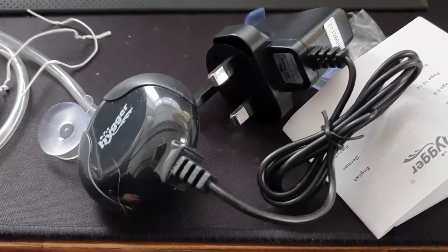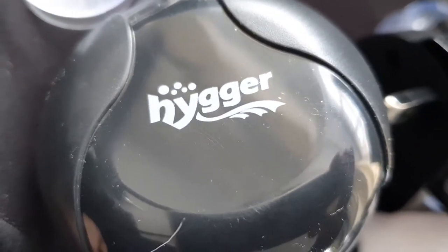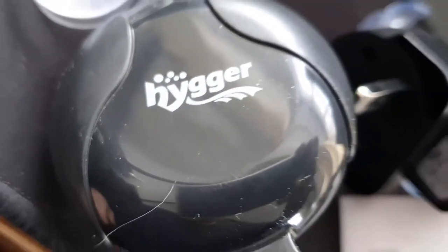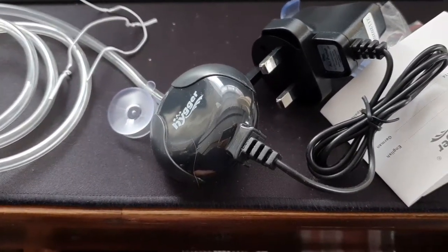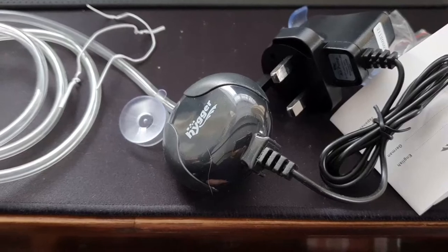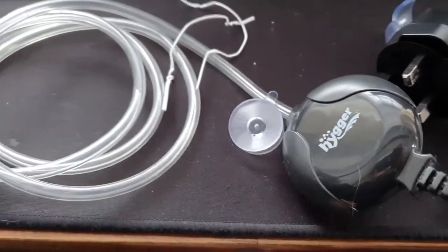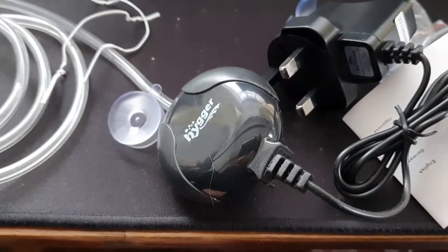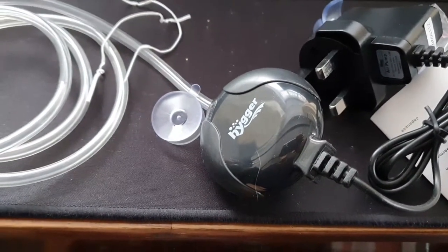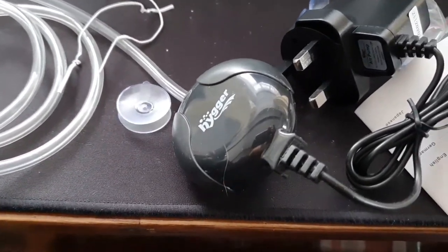For 15 quid, I've been told this company — I believe it's Hygger, or however you want to pronounce it, maybe you can put that in the comments — is an up-and-coming aquarium brand. I'm not a fan of piezoelectric to be honest; I do like pistons. But piezoelectric is a lot quieter, so let's see what we get in the tank.